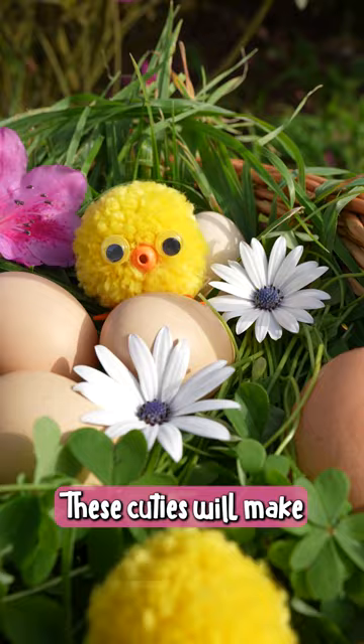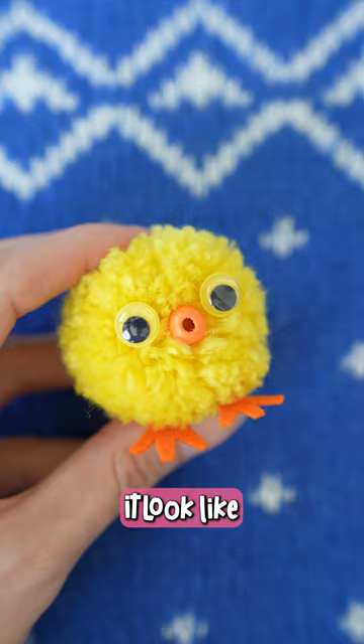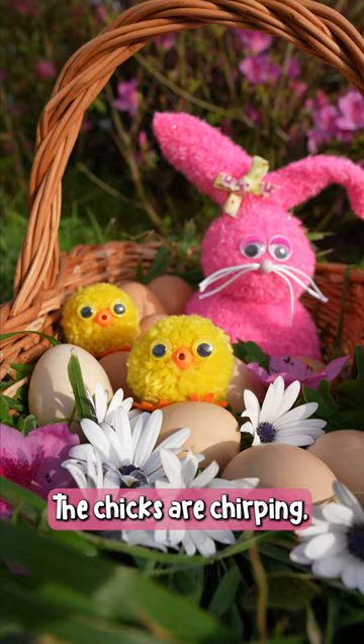These cuties will make your Easter basket totally adorable, and the bead makes it look like the chick is chirping, which is just so freaking cute.